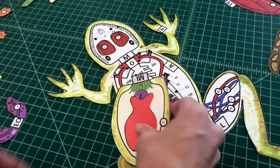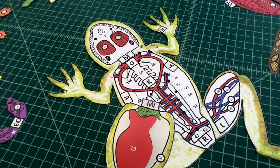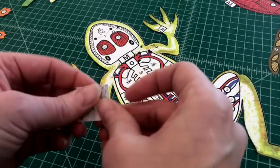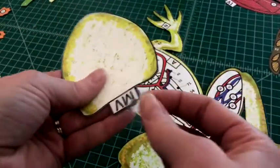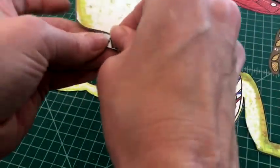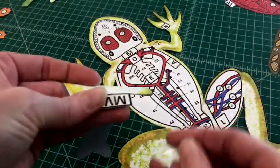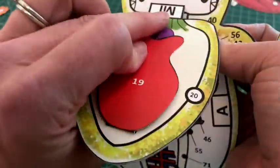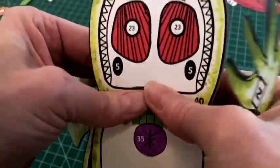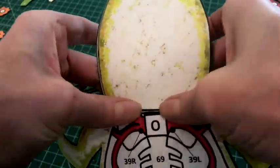Number five: apply glue to the top of tab M-V and fold it under. Align the assembled mandible over the frog's mouth so that the ventral mandible can be seen. Attach the assembled mandible by tab M-V over M on the frog base. You should not be able to see the tab when applied correctly, and the mouth should open and close like a real frog.